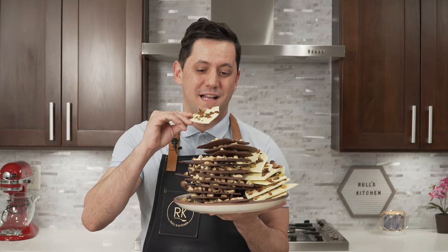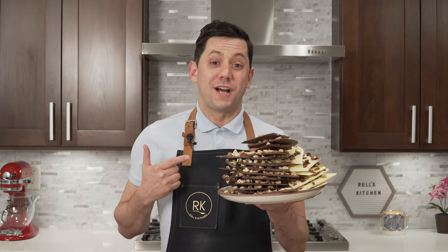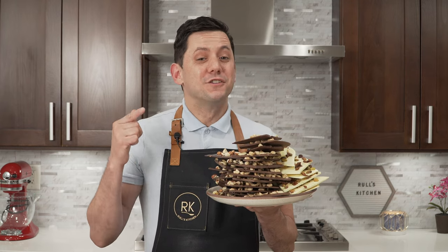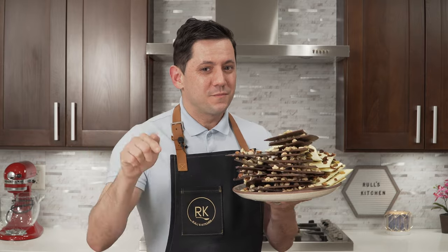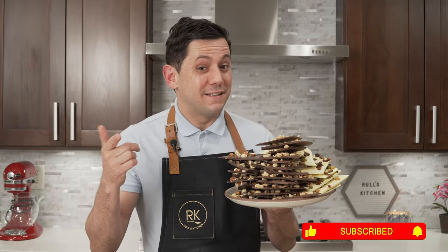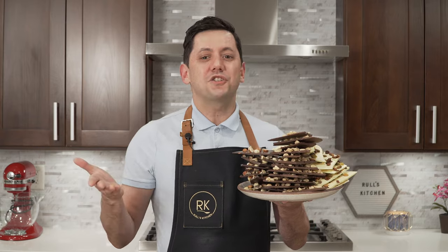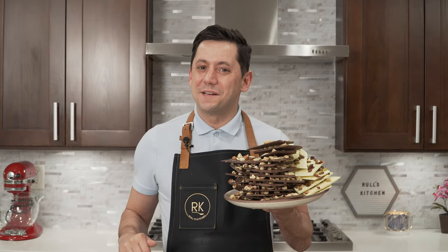Let's try it. That's really good! So if you like this video, you know what to do — push the subscribe button, hit the little bell, and then you can be notified of each and every single recipe. Until then, au revoir and see you next time in Ruth's Kitchen.